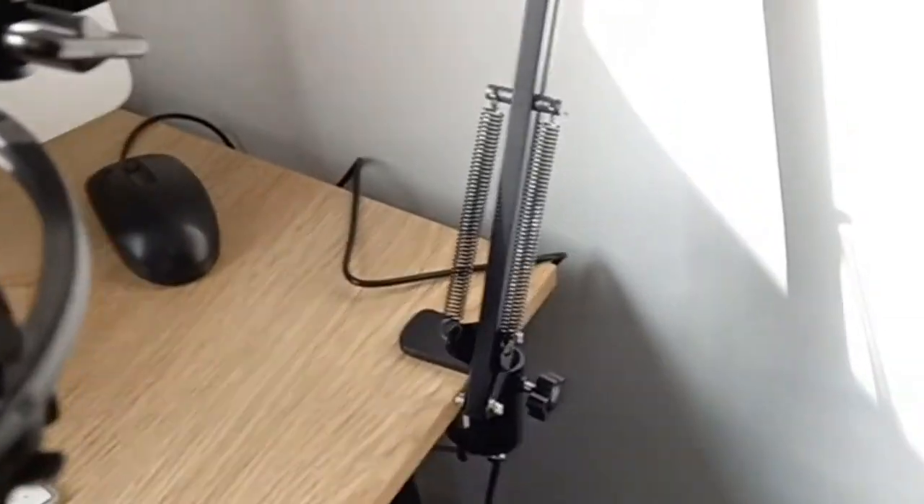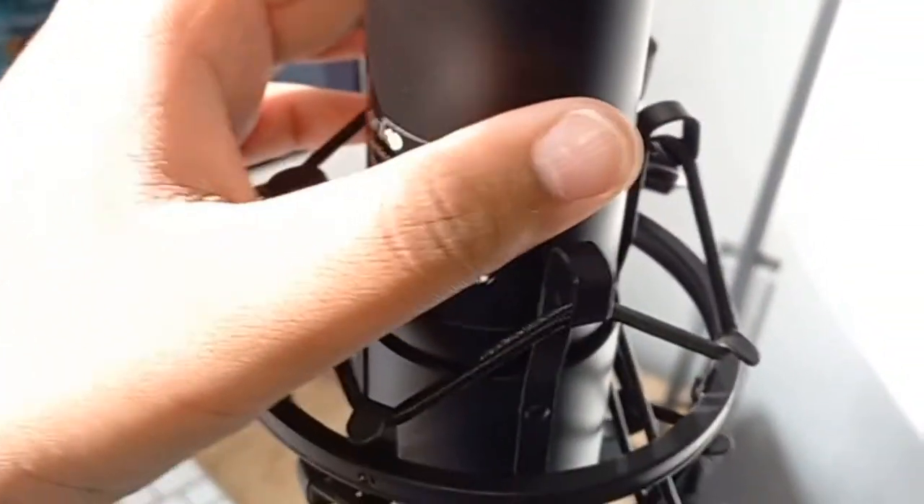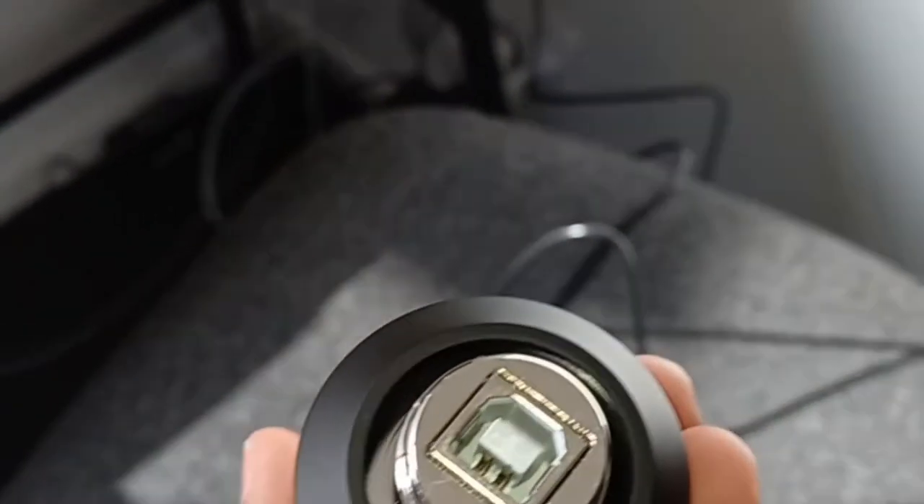You need two hands for this — just slide it all the way in, then connect the wire to the bottom. If you want to attach the pop filter, you can. The pop filter basically just filters out a bit more of the audio.